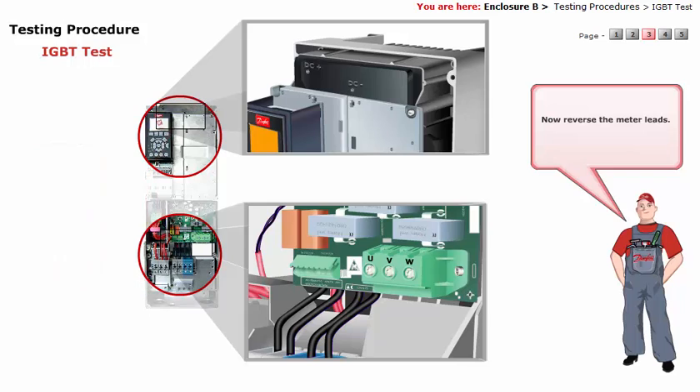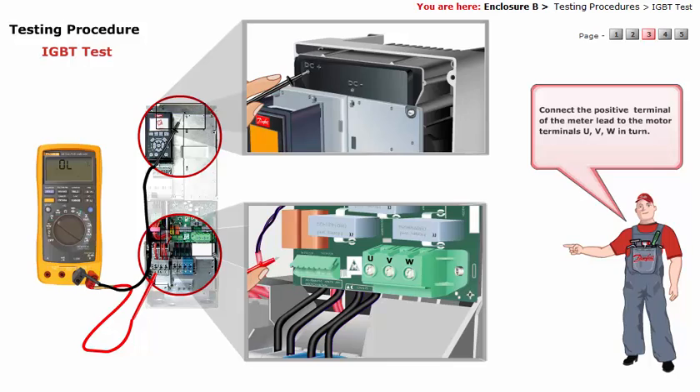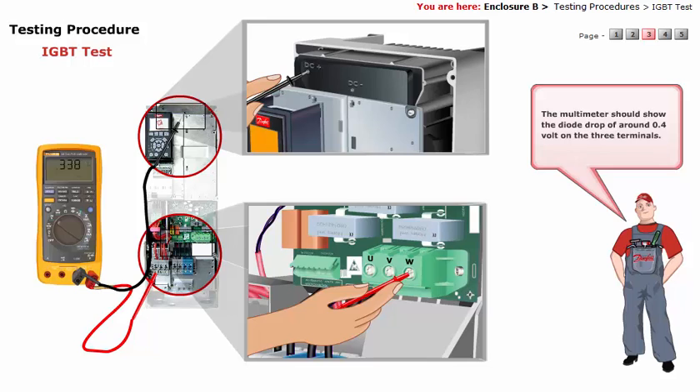Now reverse the meter leads. That is, connect the negative terminal of the meter lead to the positive DC bus. Connect the positive terminal of the meter lead to the motor terminals U, V, W in turn. The multimeter should show the diode drop of around 0.4 volt on the three terminals.